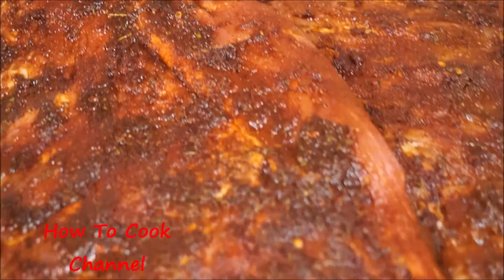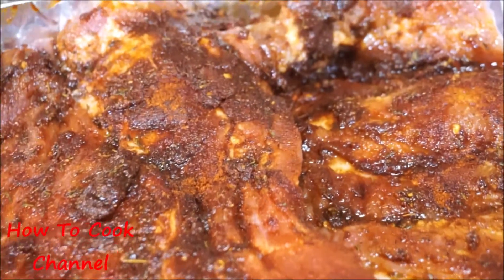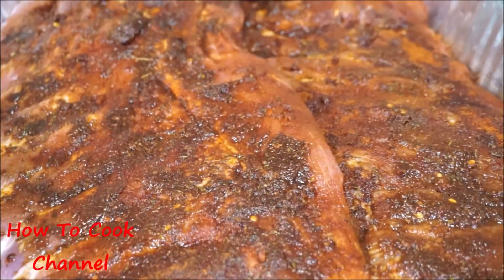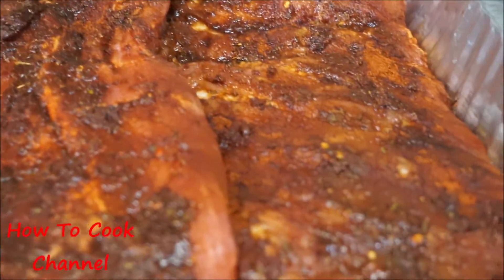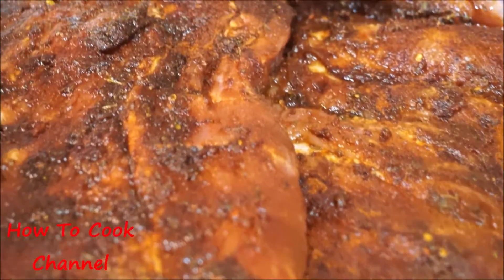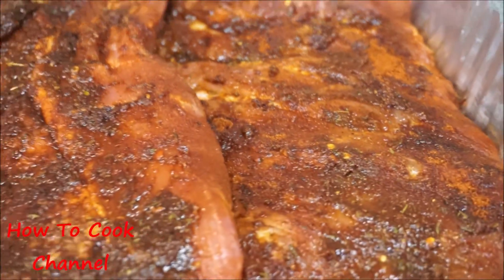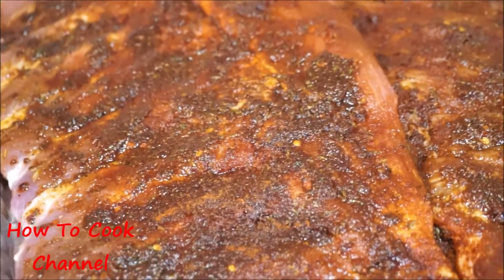Make sure your oven is preheated. You cannot put the ribs into a cold oven because it will ruin the texture of the meat. Make sure your oven is already preheated nice and hot before putting the meat in. All the recipe amounts are listed in the description box.